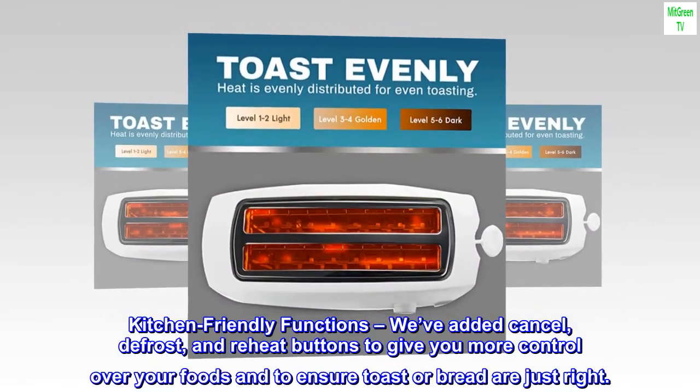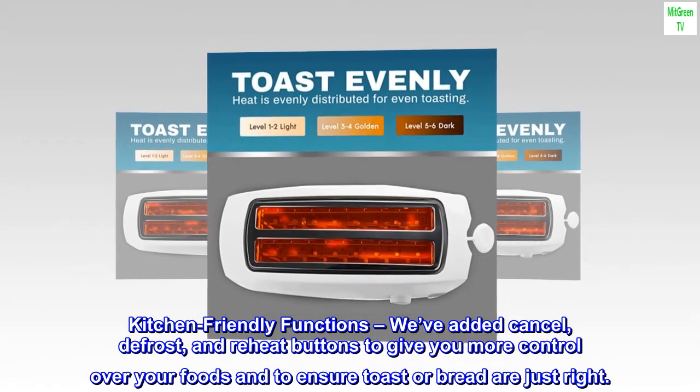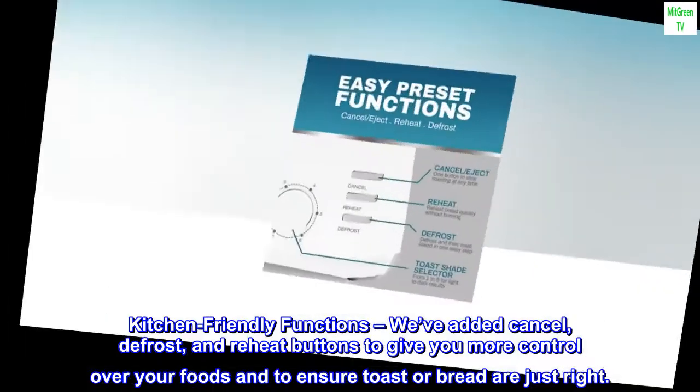Kitchen-friendly functions: we've added cancel, defrost, and reheat buttons to give you more control over your foods and to ensure toast or bread are just right.